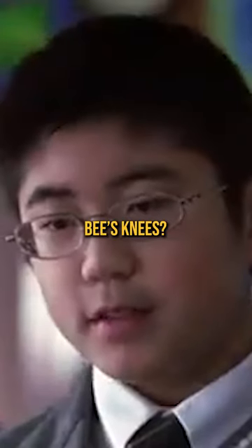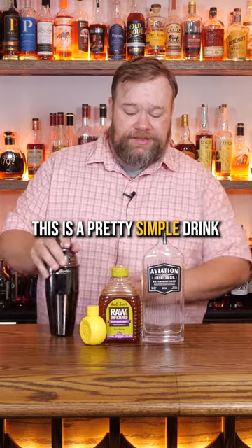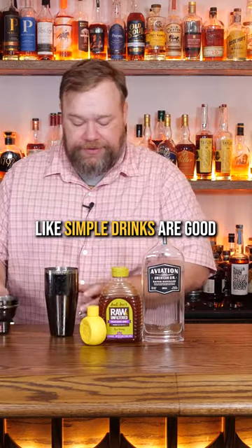We're gonna make the bee's knees. Bee's knees? Yeah, the bee's knees. This is a pretty simple drink, which is what I like. Simple drinks are good.